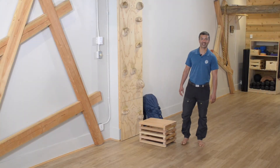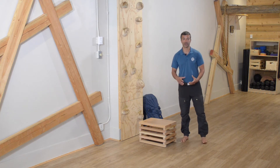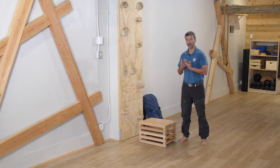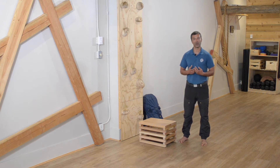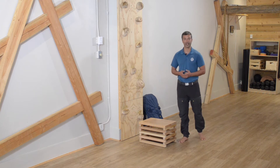Welcome to the learn section. Today we are going to explore the squat. The structure of the learn videos goes as such: we're going to look at good attributes to perform the movement, then some things to try not to do, and then reinforce good technique with a couple of minutes of practice — moving at a very comfortable pace and giving you the chance to work with me to develop your technique to use in the circuits.